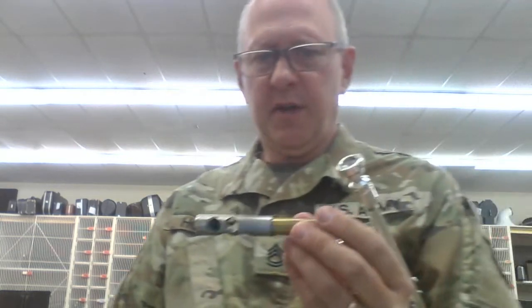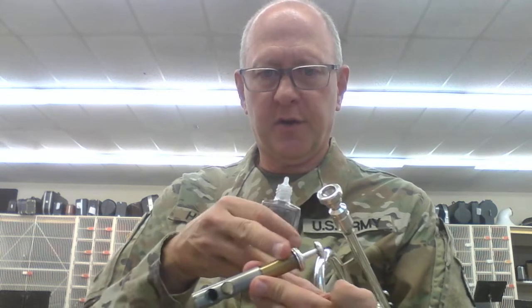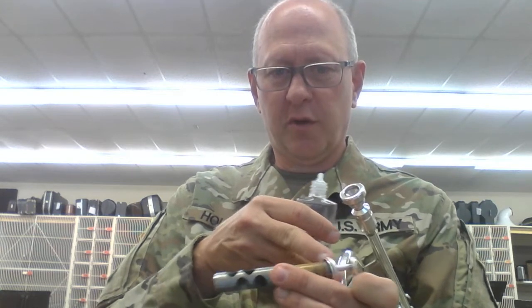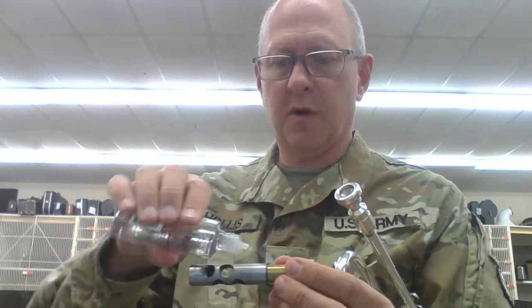When we oil it, the only place you need to oil is this part down here where the holes are. It doesn't do any good to oil up here — I see trumpet players oil it up here and it doesn't help. The only place that counts is this part down here where the holes are.